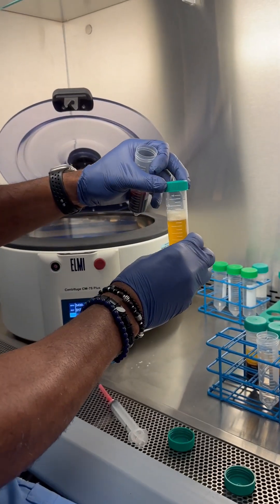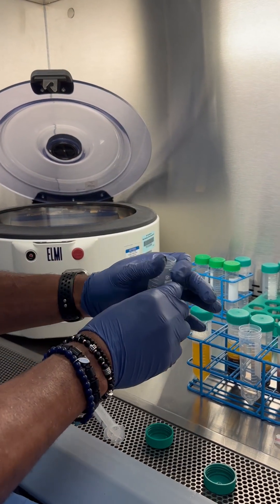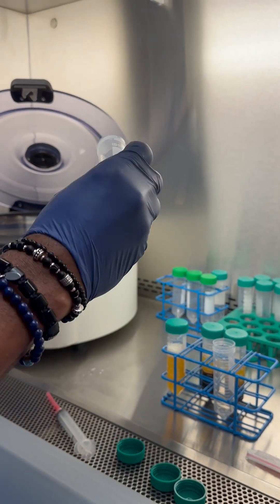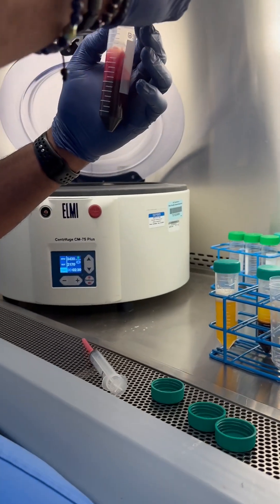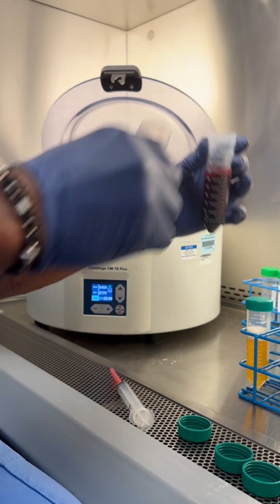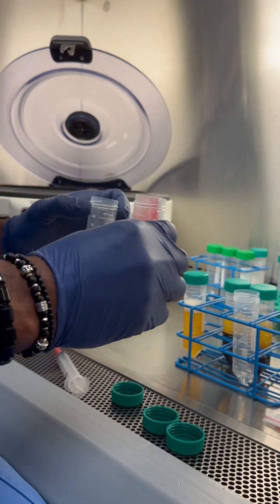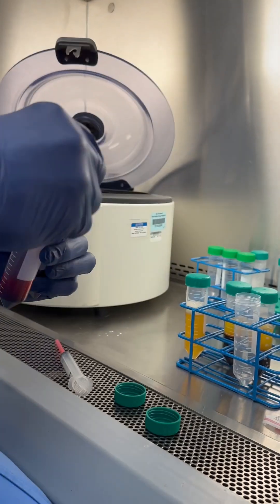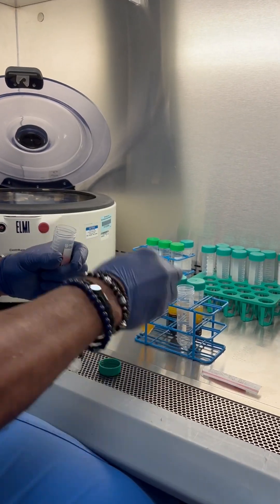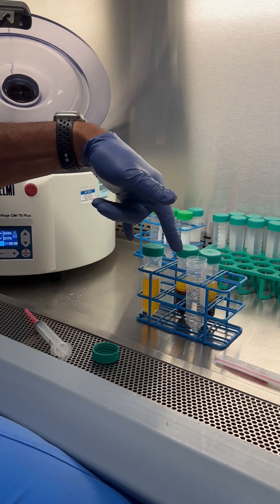If we were just doing 60cc, we would end up with about 30cc of plasma. For the counterbalance, I would take this and pour it in until we get to about 30cc — right about there — and that would be my counterbalance, and we would spin that for five minutes. Because we're doing 120cc, we're going to trash this because we'll be able to use the other 30cc of plasma as a counterbalance.